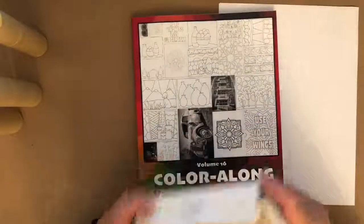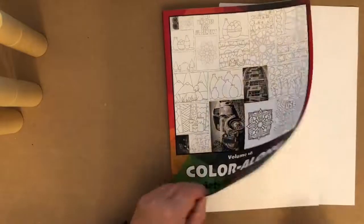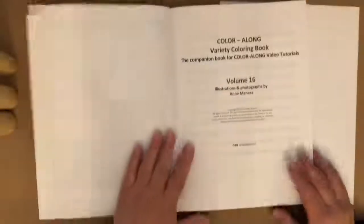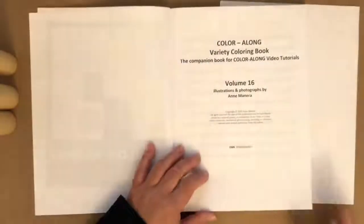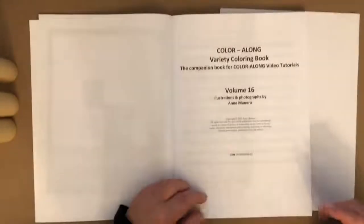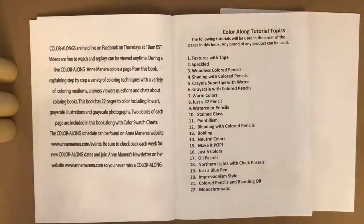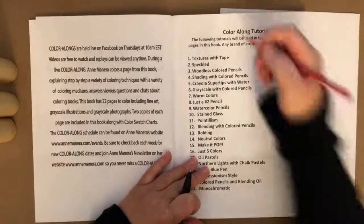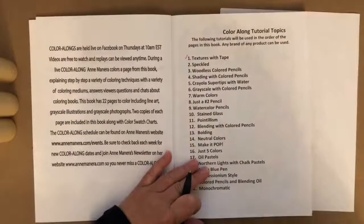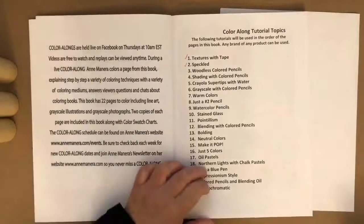Before we get started, let's take a look at what we've done so far in this book. I can't believe this is the 16th volume — I say it every single time. So far we have completed the first one, Textures with Tape, which was a fun one. And we've completed Speckles. This morning we are here with woodless colored pencils.